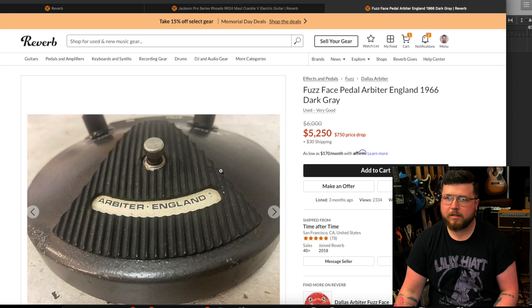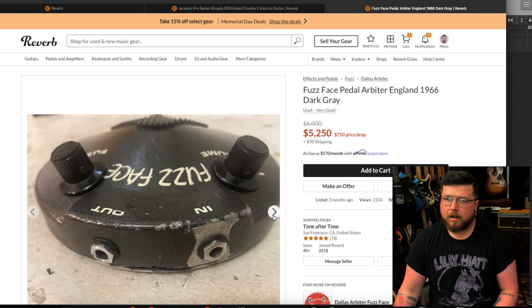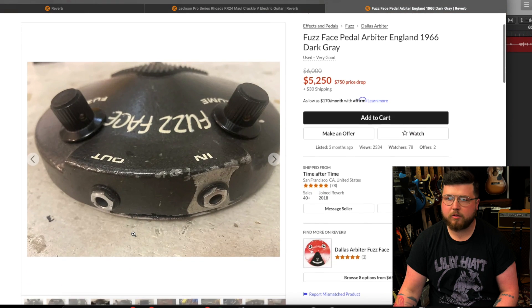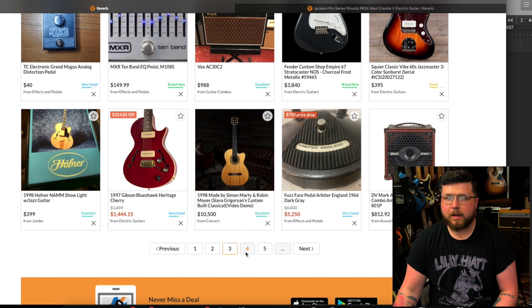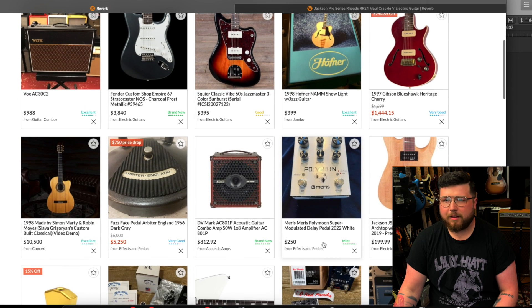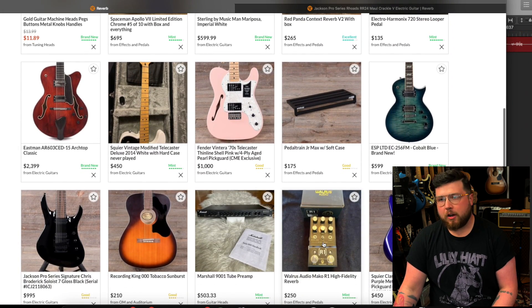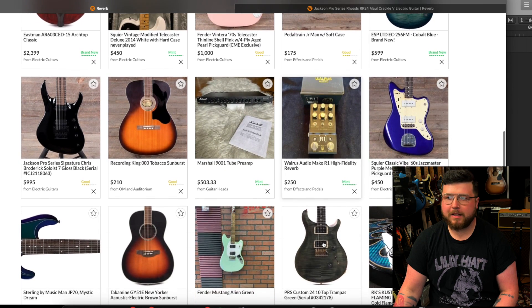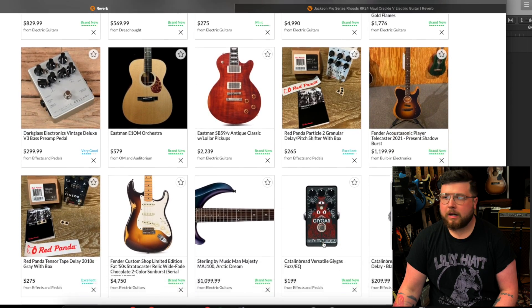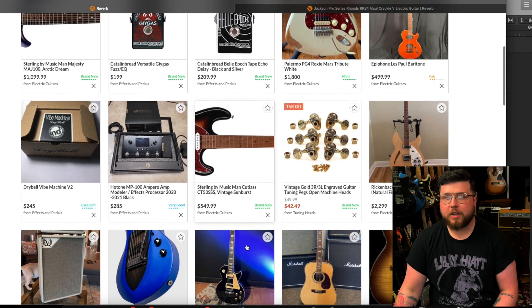Looks like we have a '66 Fuzz Face. This one is not nearly as beat up as so many of them that I've seen. I've played a few vintage fuzz faces — a couple of them have been amazing, but I've also played some that are terrible, honestly. With vintage equipment you just never know; just because it's old and cool to own doesn't mean that it's very usable. Keep that in mind as you look into vintage gear, especially pedals.